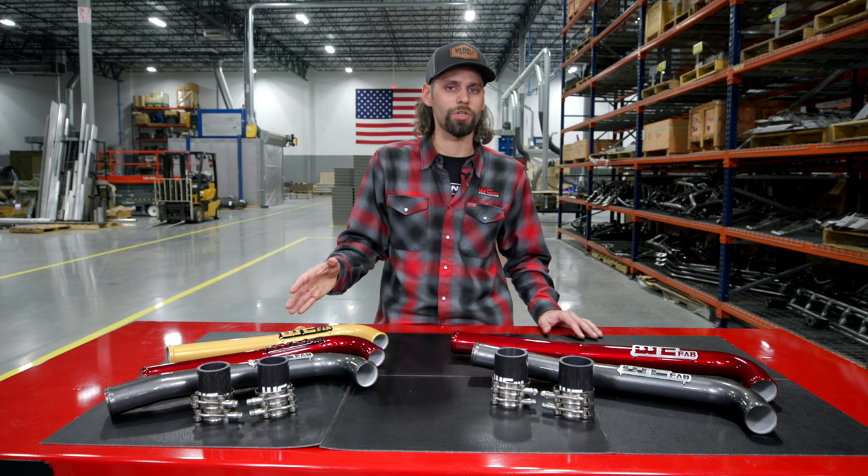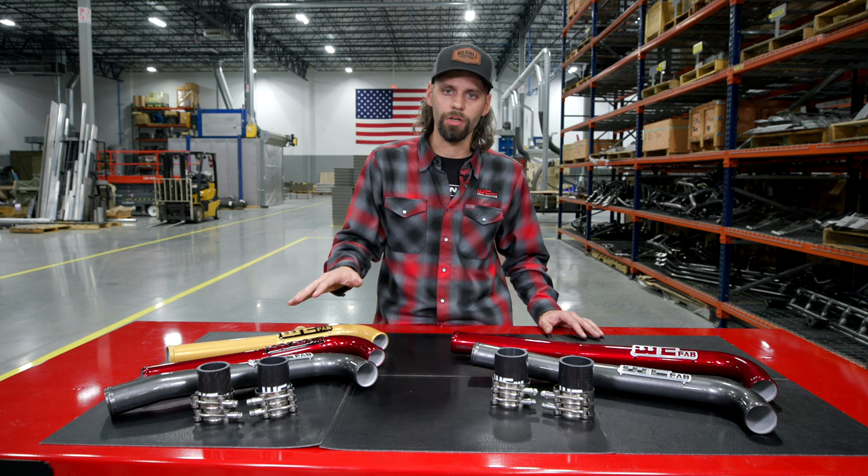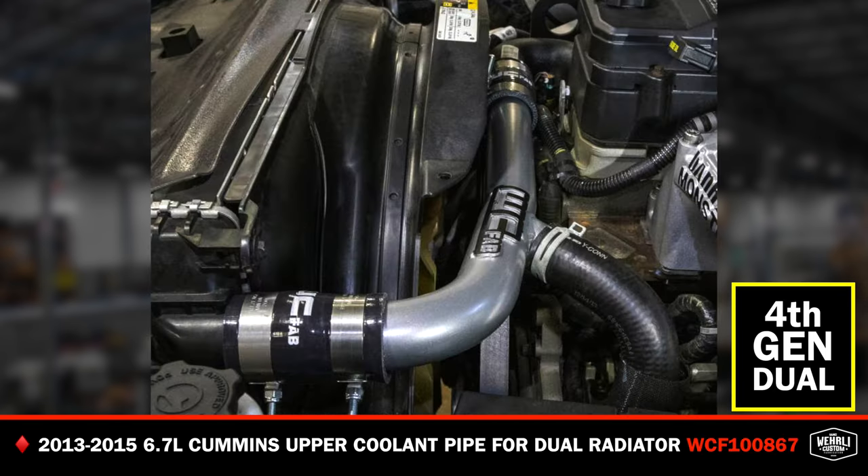So we've got two different versions of our fourth gen pipe. If you've got a 10 to 18 standard single radiator application, that is our standard pipe. And then the 13 to 15 model-specific version for the dual radiators has that outlet incorporated right into our pipe, eliminating that plastic factory T that are notorious for cracking and leaking.